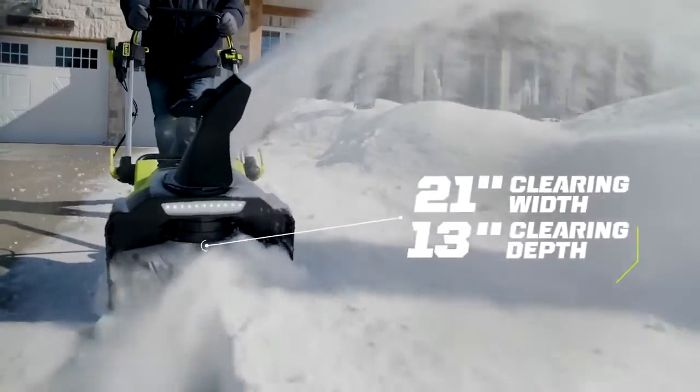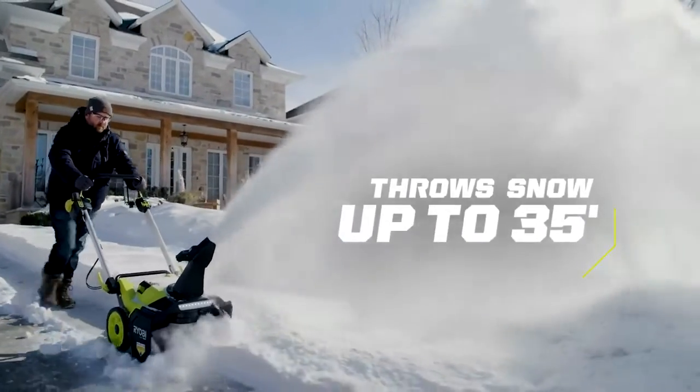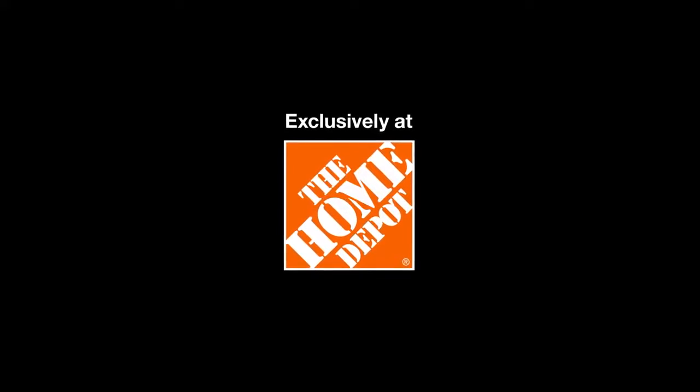The 21-inch clearing width and 13-inch clearing depth easily plows through the job, quietly providing optimal clearing as part of the Whisper series of tools. Innovative, powerful, and convenient. Part of the 40 Volt System, exclusively at The Home Depot.